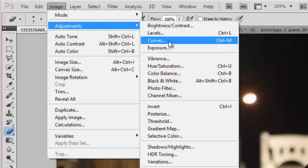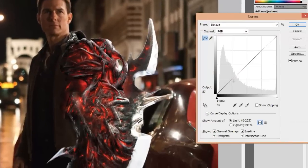Now we will make the color tone of the patch on the arm the same as that of the prototype arm.